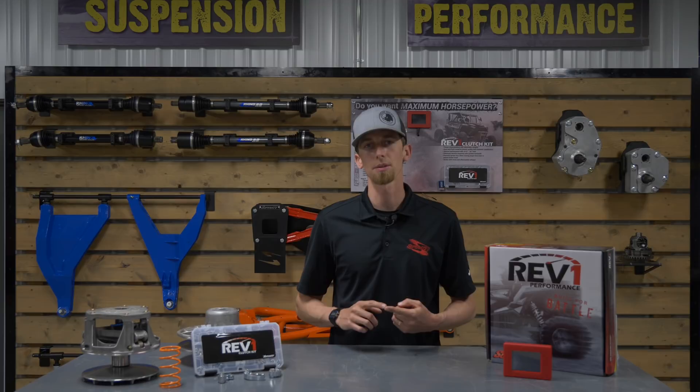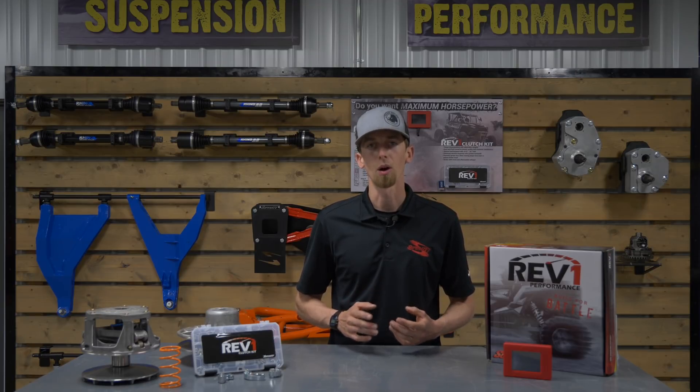ECU stands for engine control unit. In short, it controls your rev limiters, speed limiters, when your spark plug fires — basically all the electronics on your machine. It's the brains of your UTV; it controls almost every aspect of your engine's performance. A Rev 1 tune does a multitude of things, the biggest being adding more horsepower and torque to your UTV.